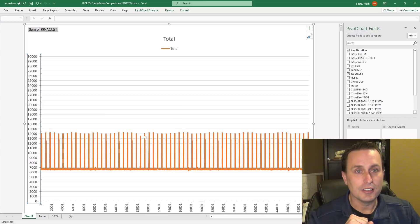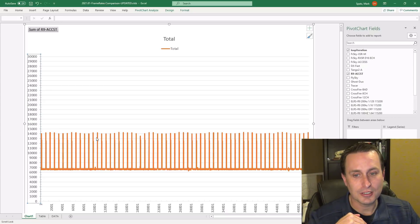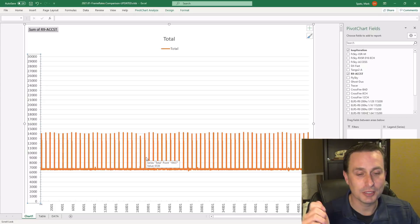This is the R9 ACCST version — the one I noticed. These jumps are exactly 200 milliseconds apart. You can see it going from 6 milliseconds up to 14 milliseconds, and it really does have an impact. Even though it wasn't getting up to 20 milliseconds, these bigger jumps can definitely be felt if you happen to be in a move.